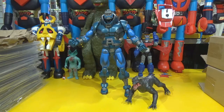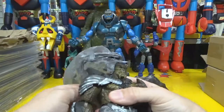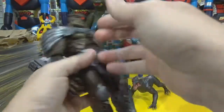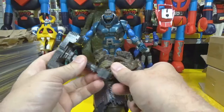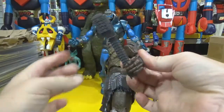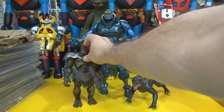This one is not in pieces — this one is assembled. What is his name? I cannot remember who this is. Somebody help me out in the comment section — tell me what this guy's name is. He's got a big hammer. Yeah, somebody help me out in the comments, I don't remember what his name is.